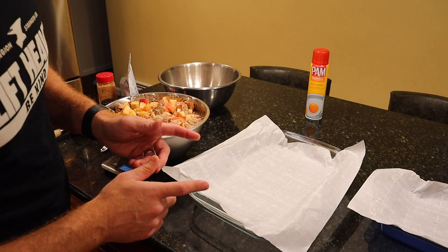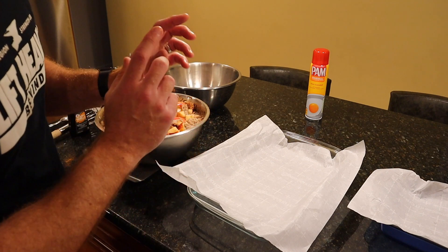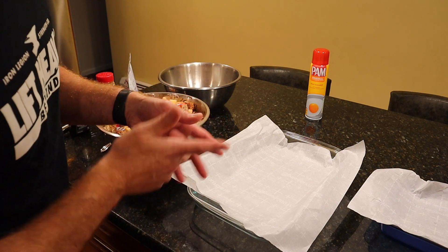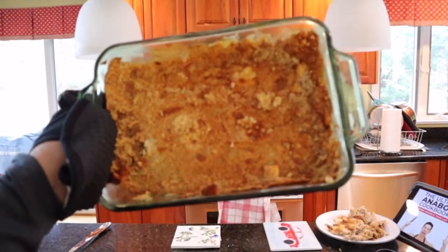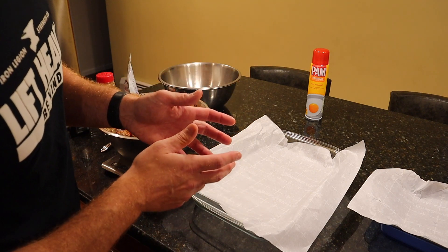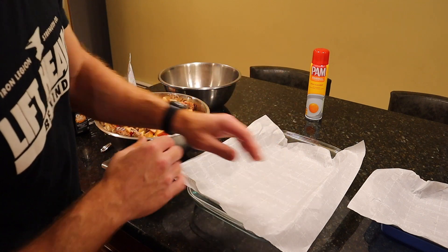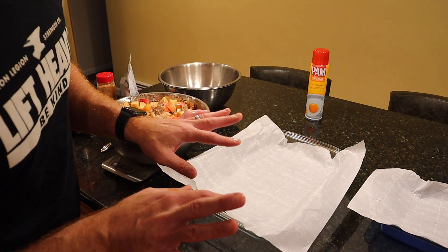I've definitely learned my lesson with this recipe — you want to use parchment paper on your casserole dish. If you don't, the bottom becomes a sticky mess. The first time I did it without it was quite a mess, took a while to clean, needed a steel brush. Using parchment paper totally eliminates that cleanup. Anything that sticks to the parchment paper you can just throw out; it's minimal and not really going to affect the macros.